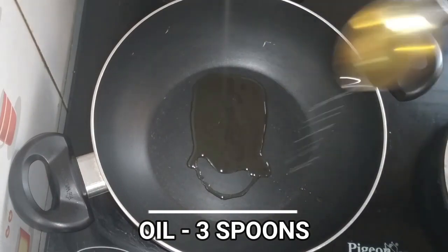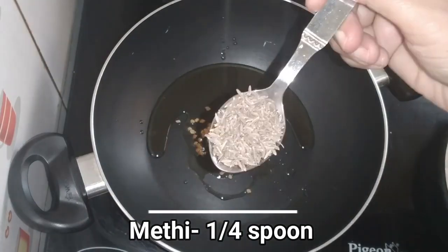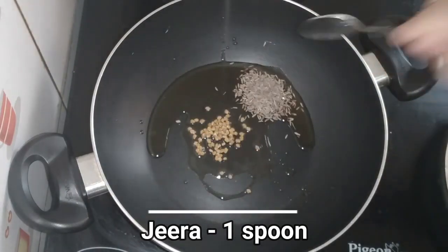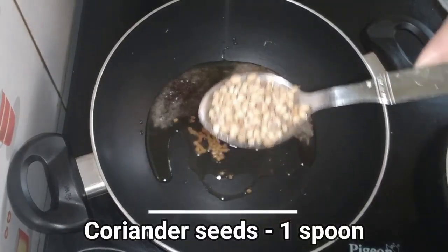3 spoons of gas on the top, 1 spoon of menthe, 1 spoon of jeer, 1 spoon of sauce, 1 spoon of danya.